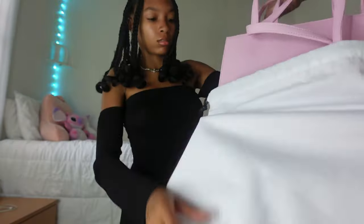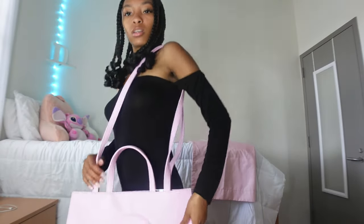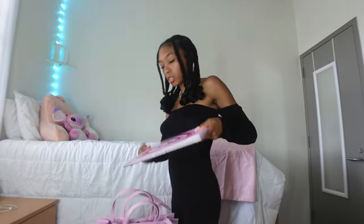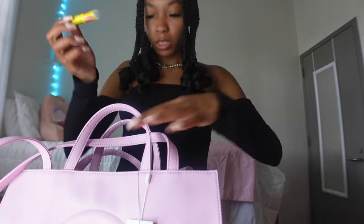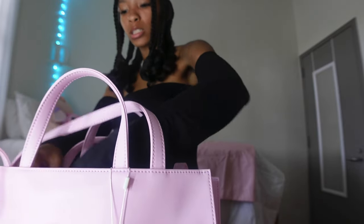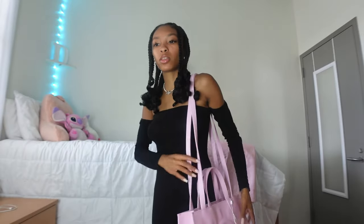I'm back home, but I want to show you guys the bag. Look how freaking cute this is! So I'm going to put my laptop in here, and then the stuff I need — my chapstick, my AirPods. Like, this is so much better because it's tinier and it just fits everything. This is exactly what I need, and I still have room to fit other things.